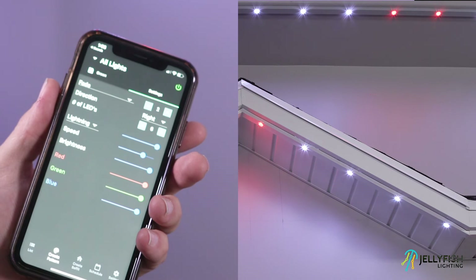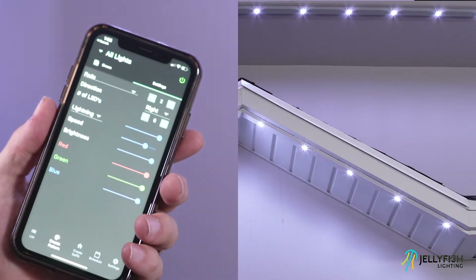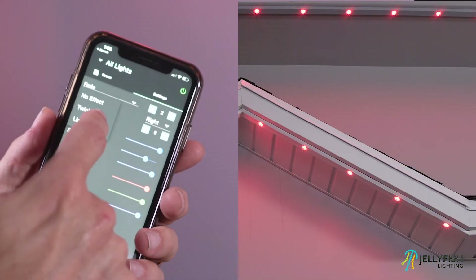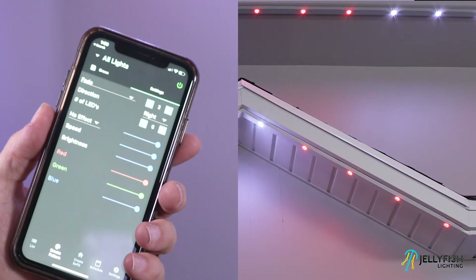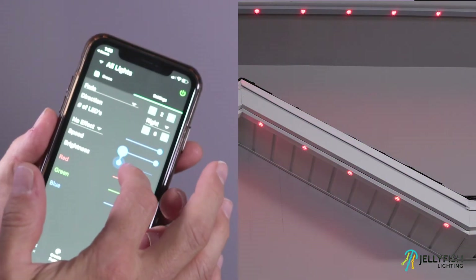There are five other settings for adjustment: speed, brightness, red, green, and blue levels. To either pause the painting or to speed up the painting, use the speed slider to change the desired speed. To adjust the brightness of the newly created program, adjust the brightness slider. To remove some of the red, green, or blue from the program, adjust the corresponding slider.